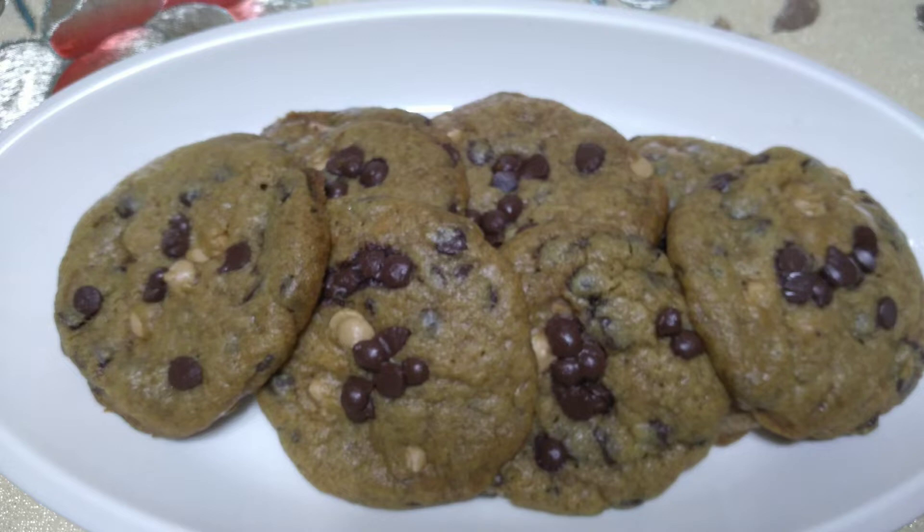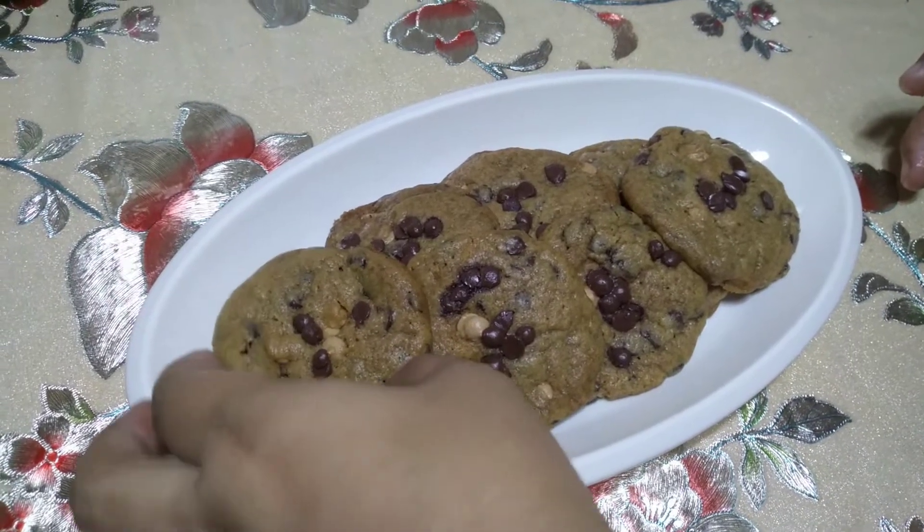So today, gagawa tayo ng chocolate chip cookies without using an oven. Opo, you heard it right, hindi tayo gagamit ng oven. Request ito ng aking officemate — shout out sa hotel. Sabi niya, gawa naman daw ako ng cookies na hindi gagamit ng oven para magaya daw nila sa boarding house. Kasi sa boarding house sila, wala daw silang oven.